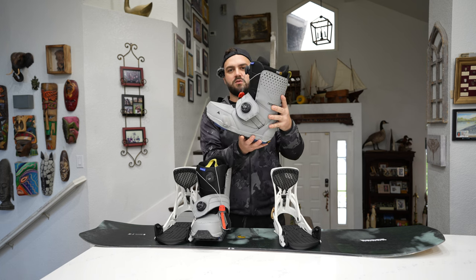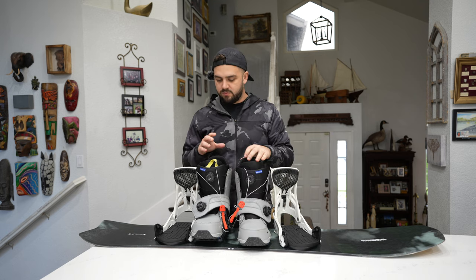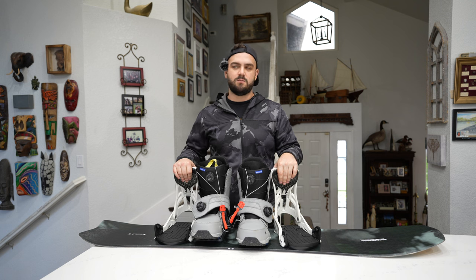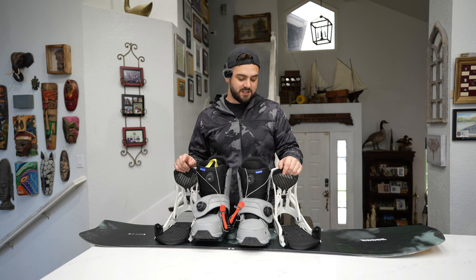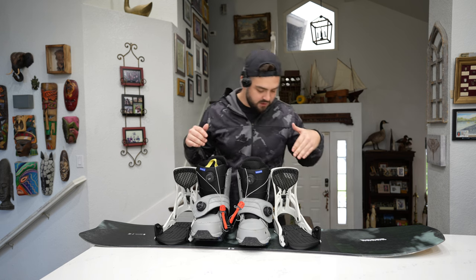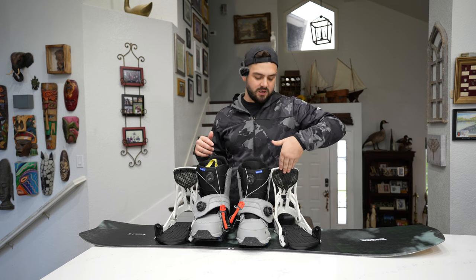They look so freaking cool too. The combination of these boots with the Genesis Step-Ons has been money — I've been loving it. There is one downfall with the Genesis that no one really talks about. It's not even a big deal honestly, but it's more annoying to get your foot into the spot because of the hammocks here — they're like a guide, but sometimes I hit this top part.